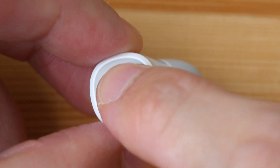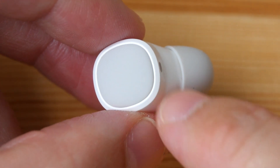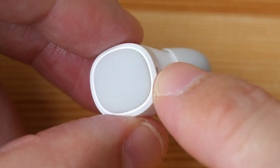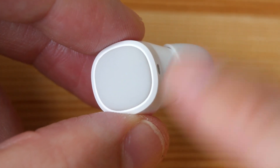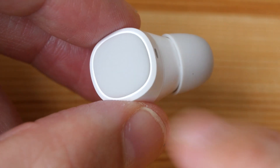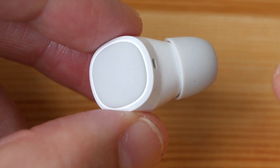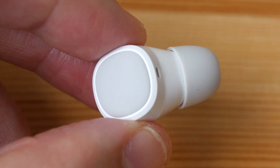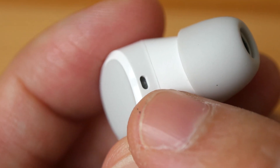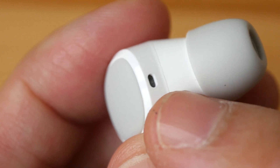There is a button here — it's a press button, this is not touch-sensitive. So depending on how you press the button — once, twice, three times, four times, or press and hold — they will give you different shortcuts and functionality like picking up calls, rejecting calls, pausing, playing music, jumping to the next song, or calling your Google Assistant. That part where you see the indicator light also doubles as a mic. The call quality I would say is 3.5 to 4 out of 5 stars.